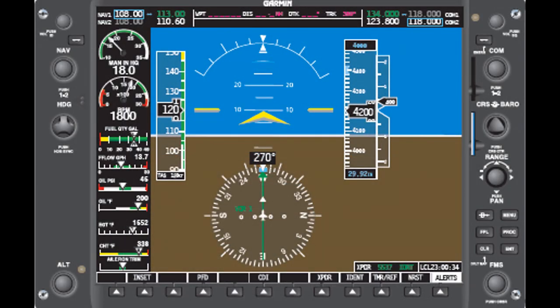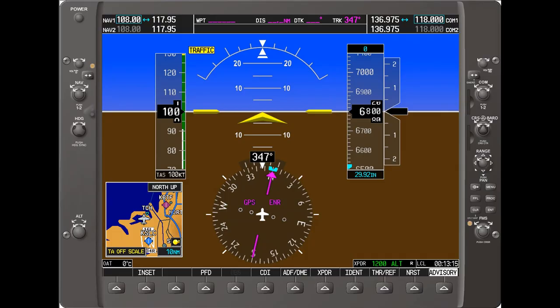In a glass cockpit, the attitude indicator is electronically driven. These newer versions of the attitude indicator are very reliable and not prone to tumbling.